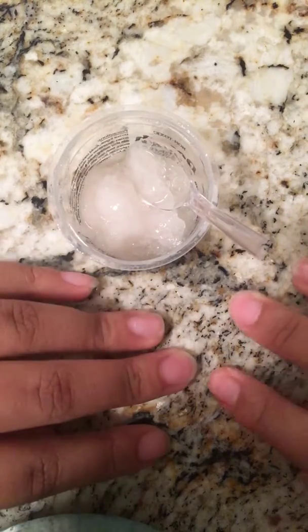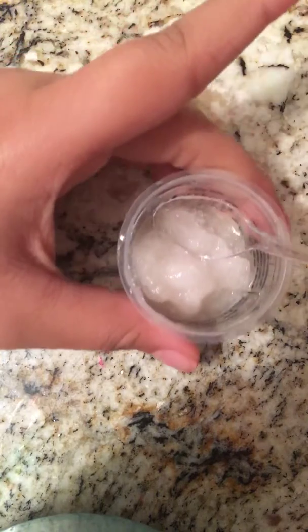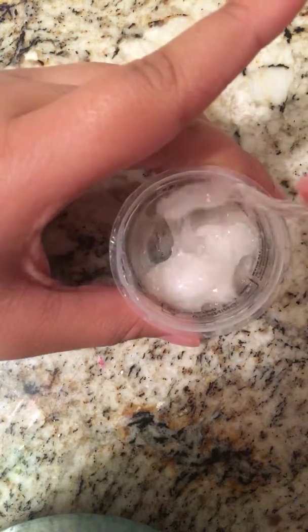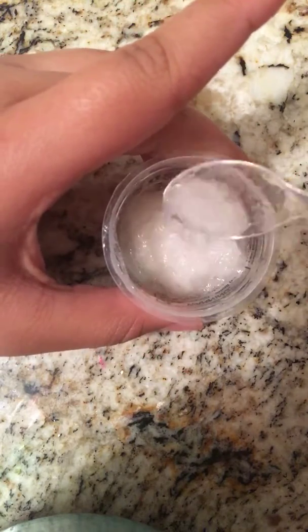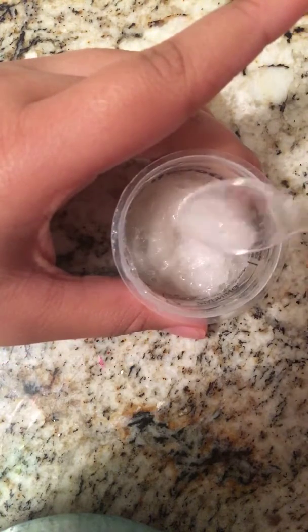Hey guys, it's me, Aaliyah, and today I'm doing — because the video where I did strawberry shower dough slime, I put it in the freezer for a few hours, and as you guys can see, it really hardened up.